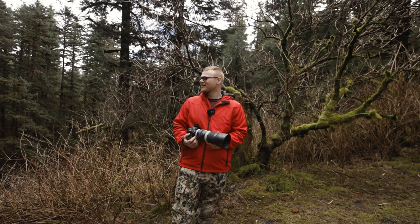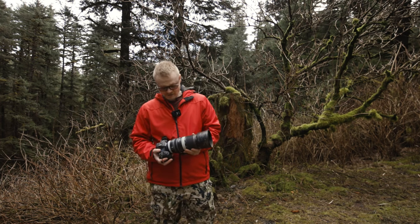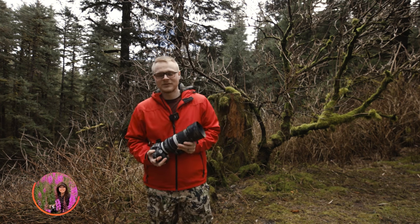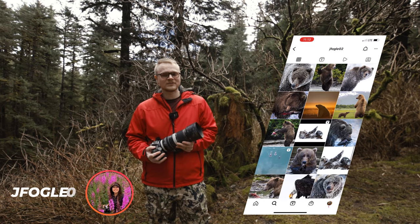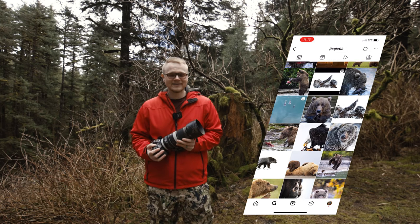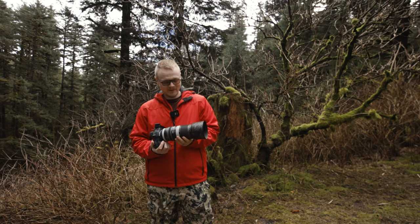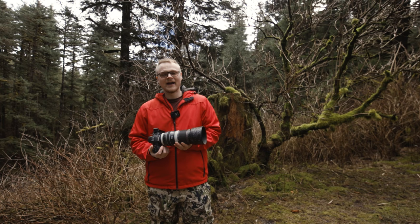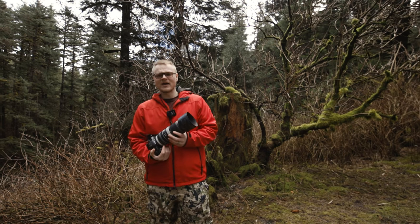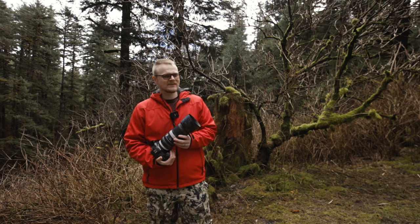Every time I try to do a video a plane wants to fly overhead. Before I start this video I just want to first thank Jennifer Fogel-Smith — you can follow her on Instagram. She is probably one of the best wildlife photographers you can find, and she is such a sweet, kind heart. The fact she's let me borrow this $2,800 lens is beyond me and I really do appreciate that.